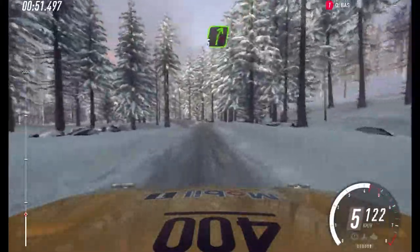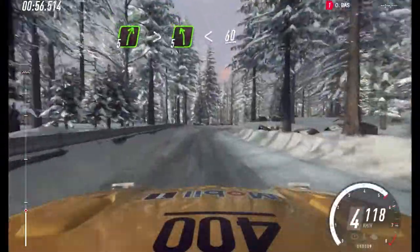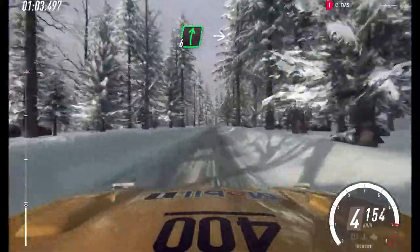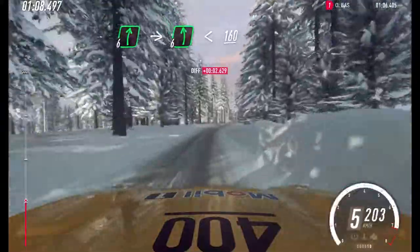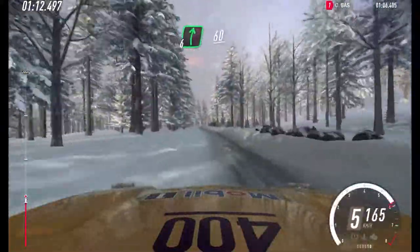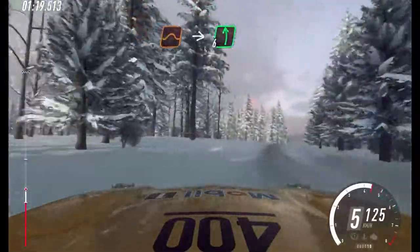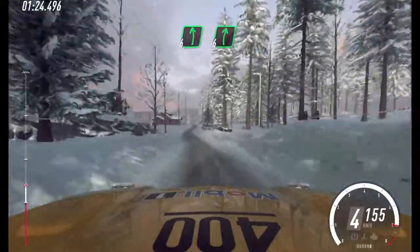5 right long, tightens, into 5 left, opens of a crest. 60. 60, 6 right, keep left of a 150. 6 right, very long, into flat left, opens. 160. 60. 6 right of a crest. Keep left of a 60. 6 right of a crest. To keep right of a jump, into 6 left, into 6 left, 6 right. 6 left.